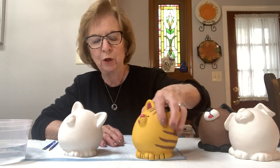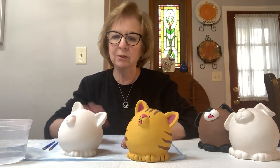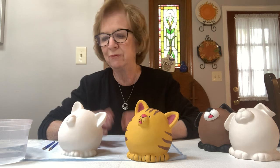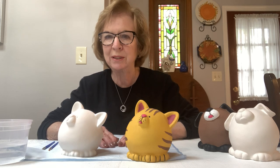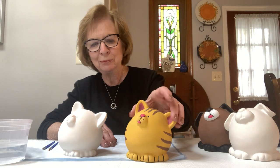Now if you're not working on the cat, you have the dog — just fast forward the video and you can just pick up on the dog. But if you want to watch both, feel free. I'd love to have you here, and this is so nice for the library to allow me to come into your homes and paint these banks. So let's get started.